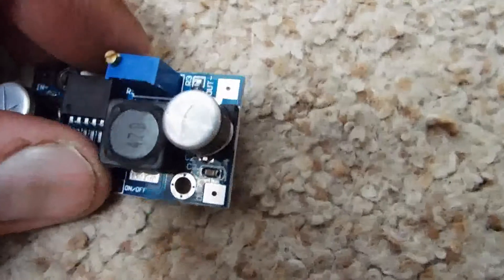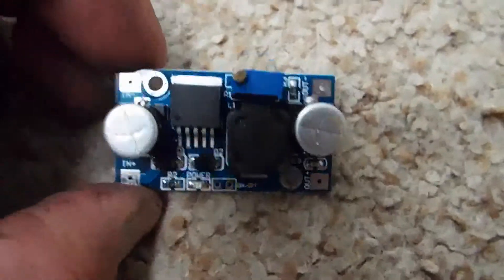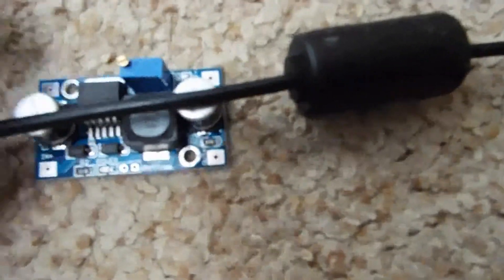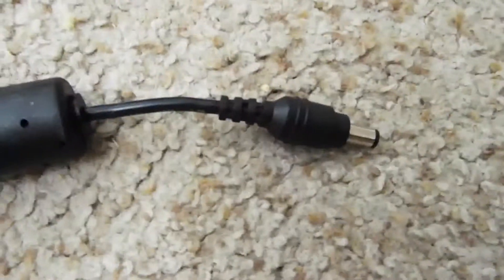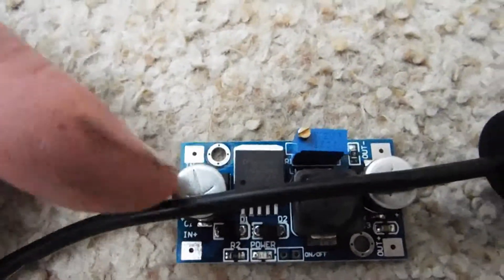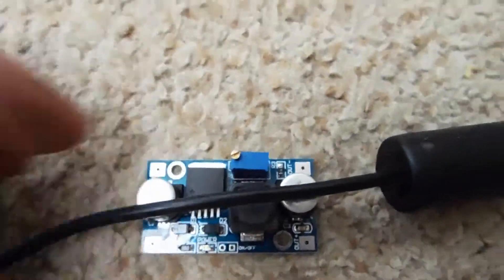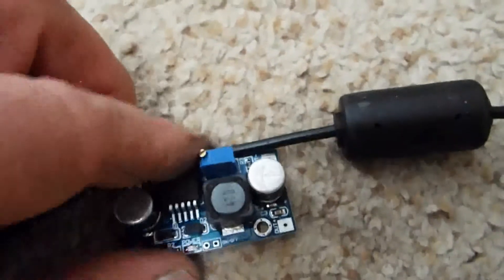The output connections are there. What we're gonna do is cut the cable here, connect the output side to the connector, and then the input side to the power supply which is going to be supplying 12 volts. We're gonna adjust it down to 6 volts and then connect it to the machine and see how it works.